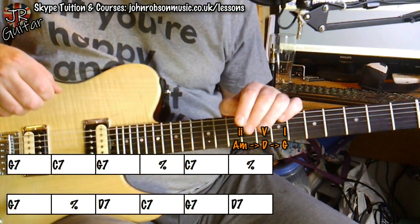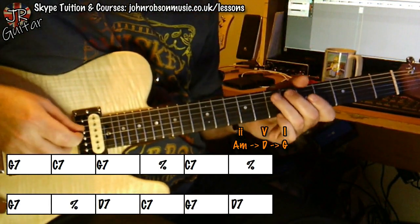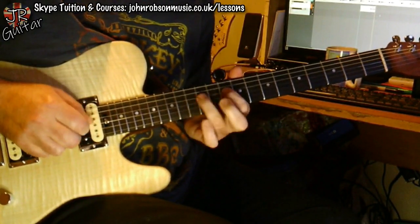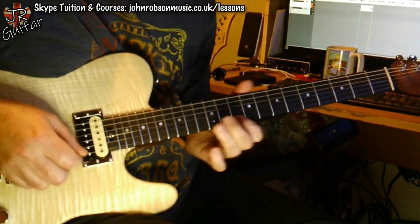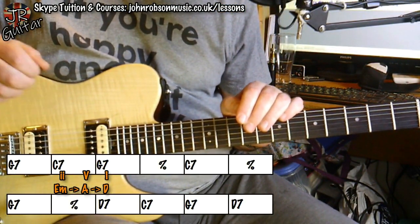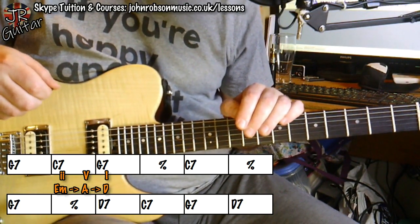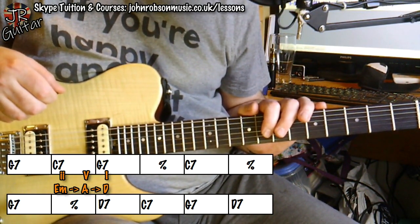Now let's have a look at three licks that take us from the C7 back to the G7 chord using this 2-5-1. And finally, we're going to look at three more licks that take us from the G7 chord up to the D7 chord. The chord you're starting on here isn't really relevant — it's the chord you're ending up on — so you could use these licks any time you're hitting that particular destination chord. Here are the 2-5-1 going to D7 licks.